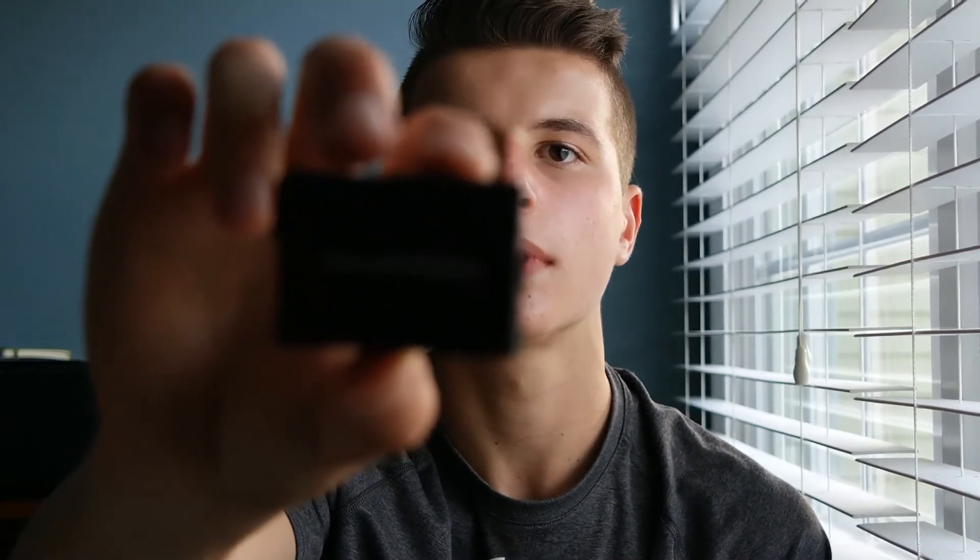The camera isn't focusing right now — of course it's not.